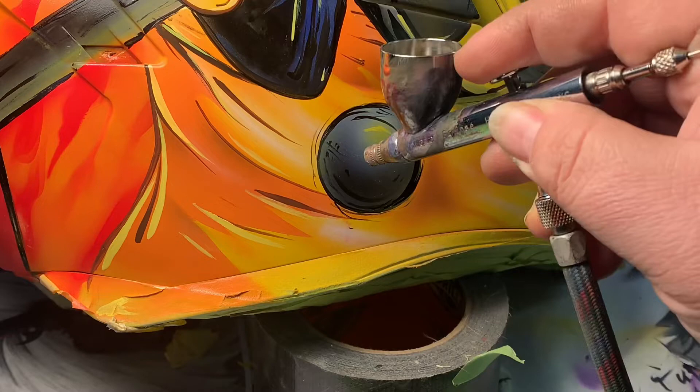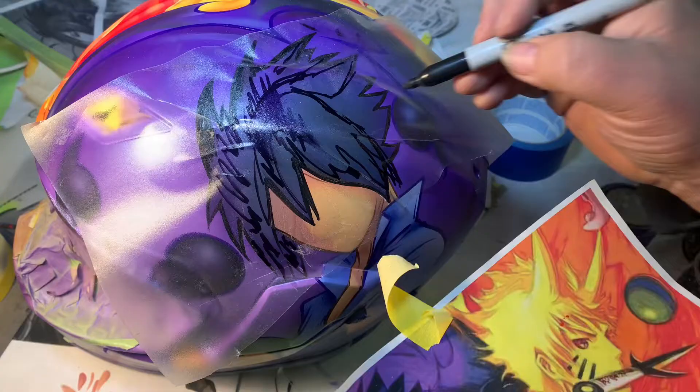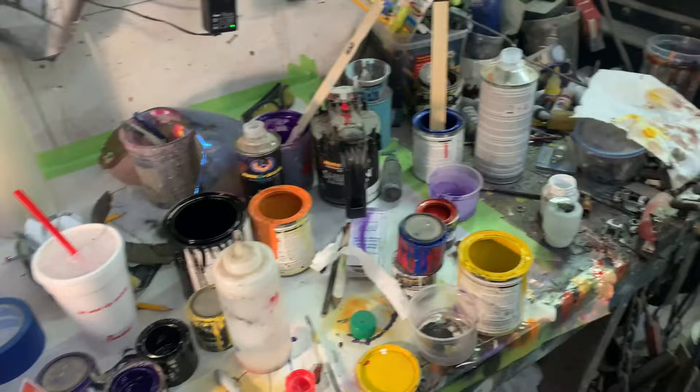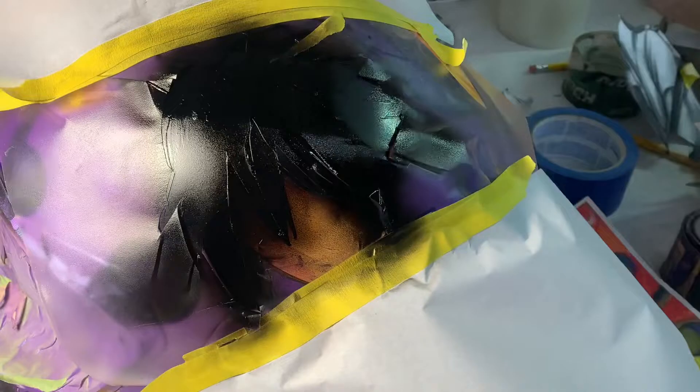This is a clear transfer tape, pretty much the same transfer tape I put all over the whole helmet to draw the image — just a clear plastic version. And here's my beautiful workstation — nice and tidy. I'm not going to give the illusion that I have a pristine workstation where everything is nice and orderly. It's never been that way with me.